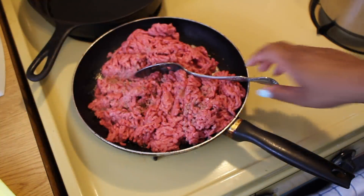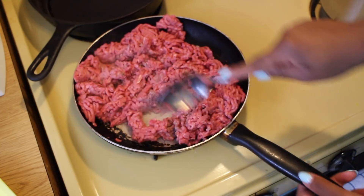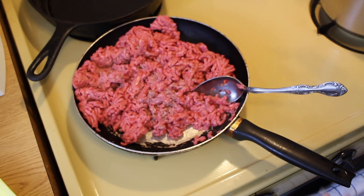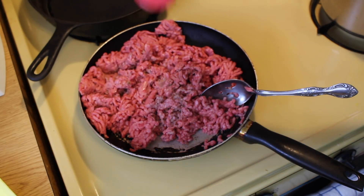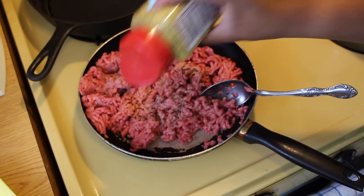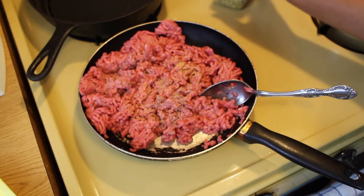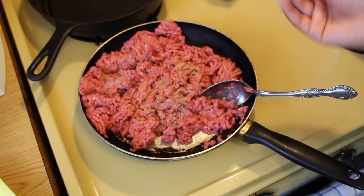Let's get started. Step number one — we're just gonna go ahead and brown the ground beef. Go ahead and put in any seasonings that you want at this stage. You guys know me, I like to put lemon pepper on anything, but omit it if that's your choice. You might also want to add a few pinches of salt, but not too much.